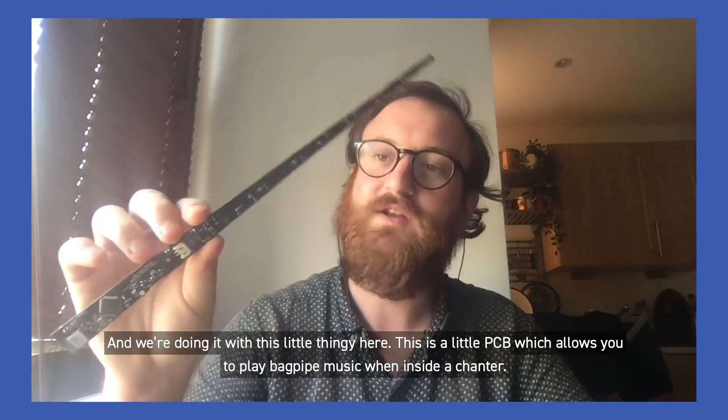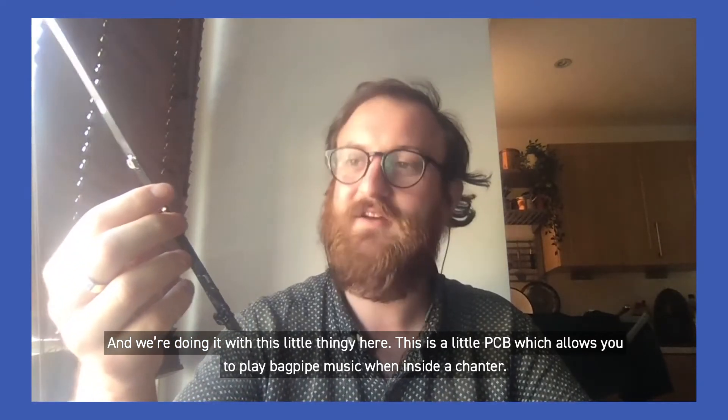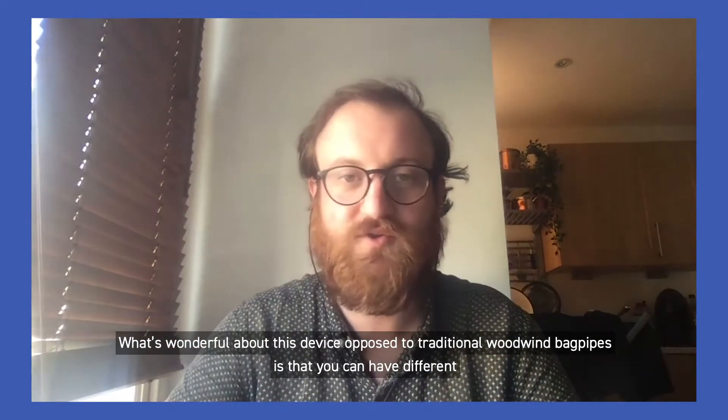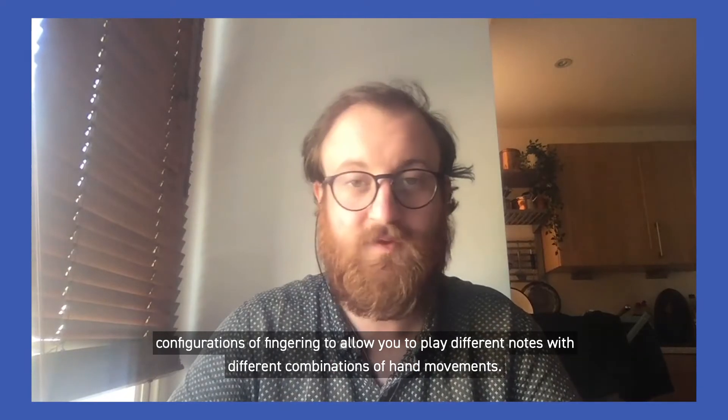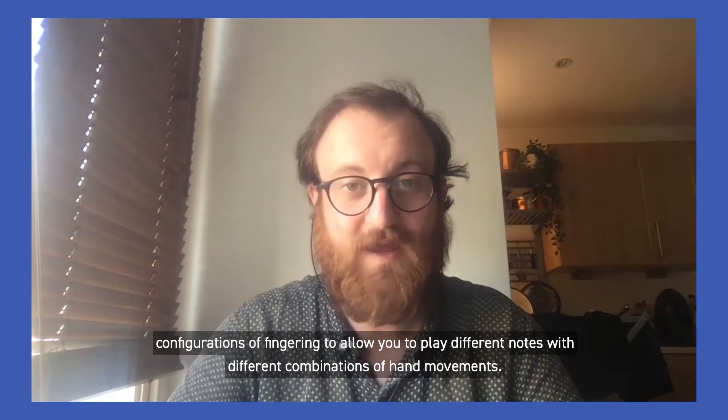This is a little PCB which allows you to play bagpipe music when inside a chanter. What's wonderful about this device as opposed to traditional woodwind bagpipes is that you can have different configurations of fingering to allow you to play different notes with different combinations of hand movements.